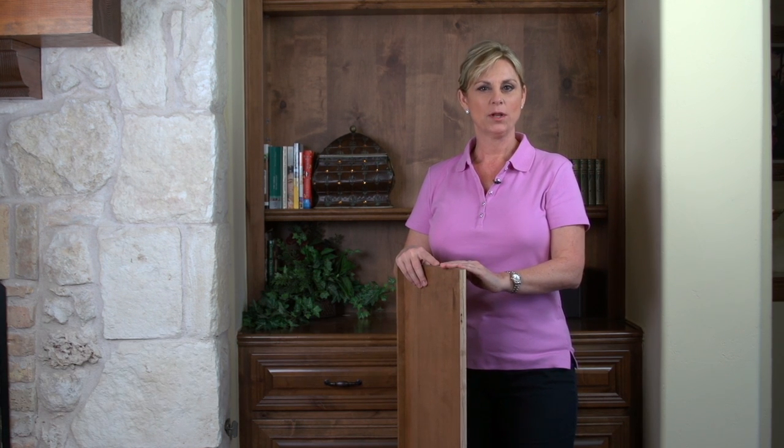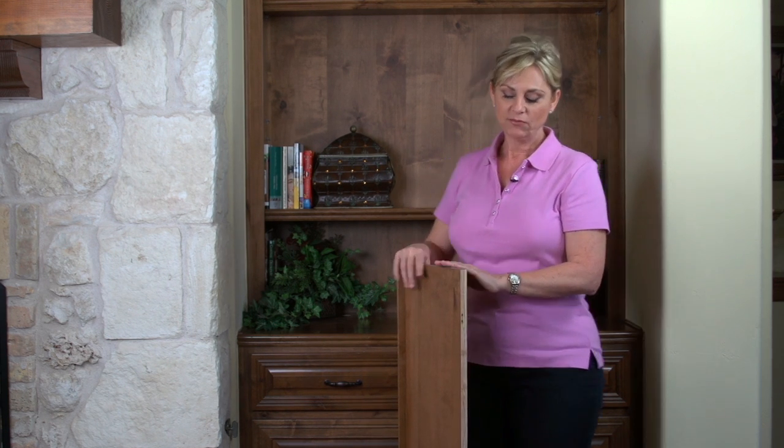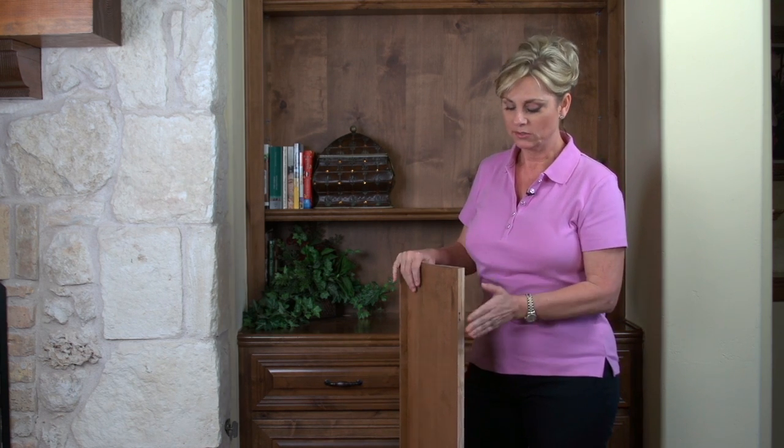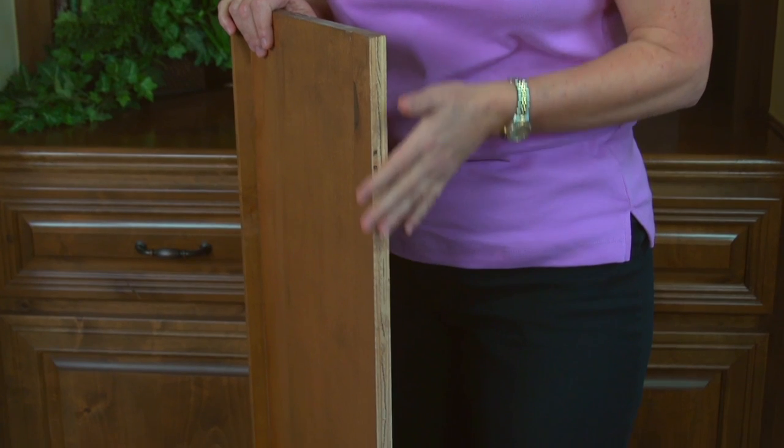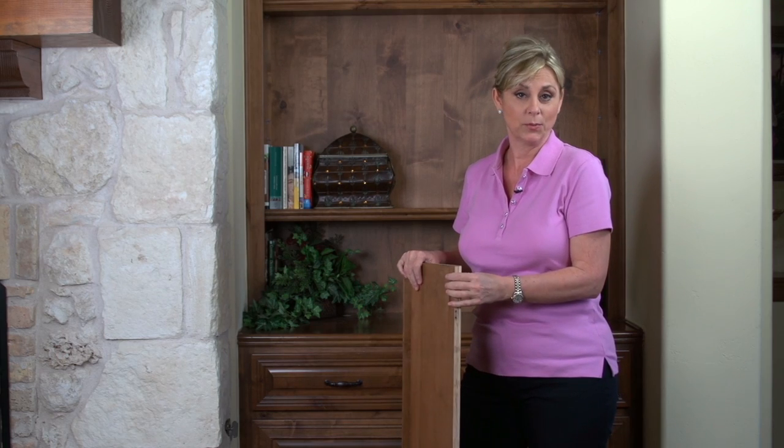The thing that really sets apart a built-in is really nice trim, but it's not expensive and it's not hard to do. Take for instance this bookcase — it has standard shelves in it. This is a good example of a standard plywood shelf.